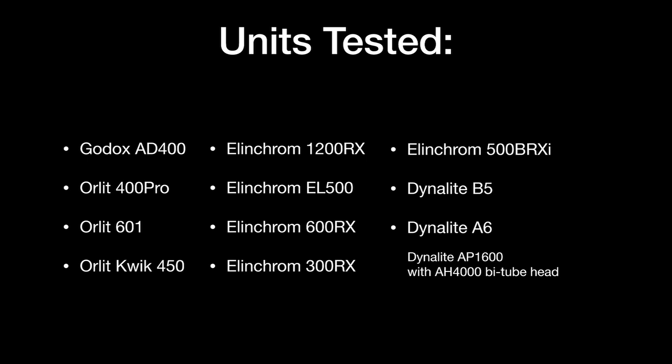Here are the units I tested. I only have one Godox unit, and I'll get to why. I also tested the Orlit Rovelight 400 Pro, the Orlit Rovelight 601, and the Orlit Quick 450 which is AC power only. Then I tested a whole bunch of Elinchrom monoblocks: the 1200RX, the EL500, the 600RX, the 300RX — both now discontinued — and the Elinchrom BRX-I500, which is a current unit. Finally, I tried the brand new Dynalite B5 battery unit, the Dynalite A6, and the Dynalite Power Pack AP1600 combined with its bi-tube head, the AH4000.